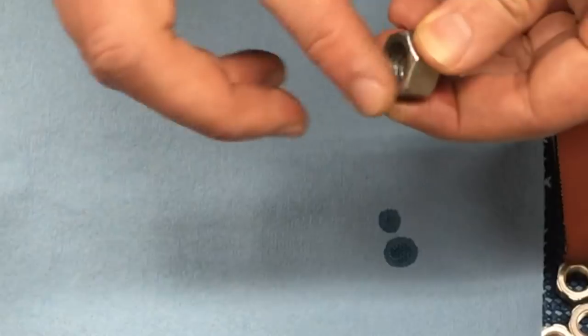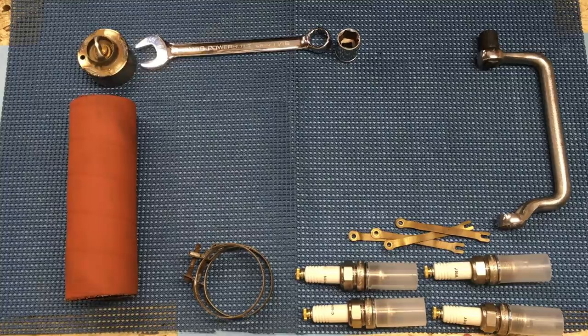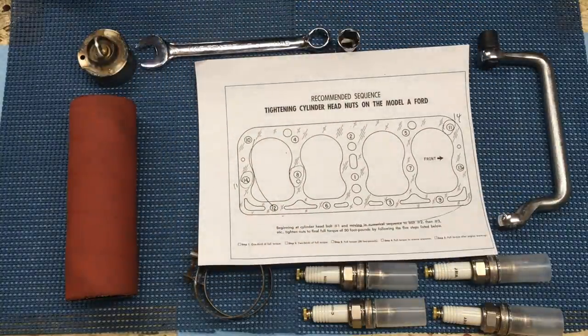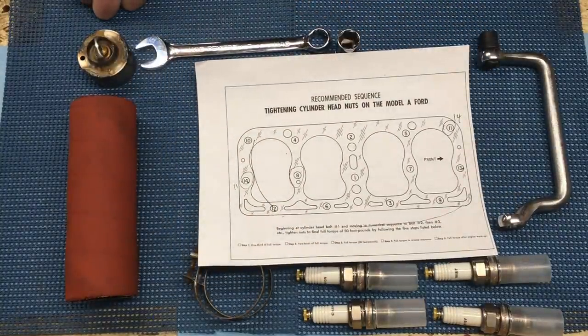Once you get those cylinder head nuts hand tightened, it's time to torque them to the full torque in sequence. If you've seen my video on torque and tightening sequences, then you know the drill. If not, now is a good time to watch that — the link is in the upper right.